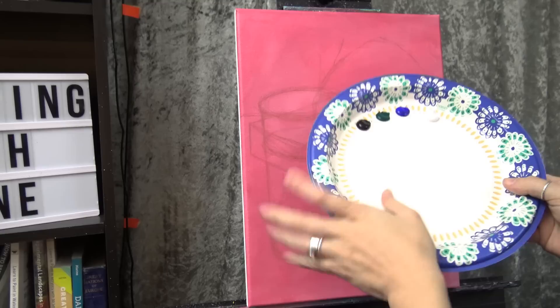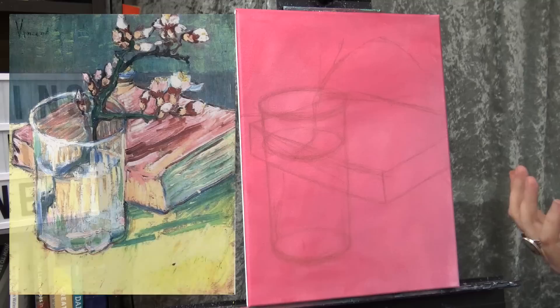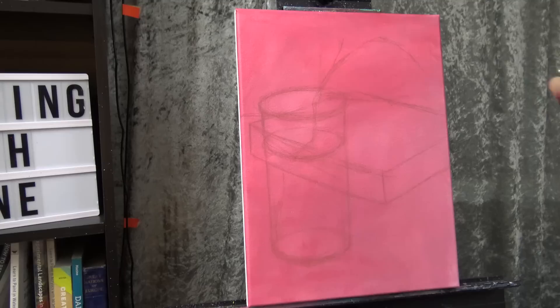I'm going to start by painting in the background behind the book. On my palette I have Payne's gray, phthalo green, ultramarine blue, and titanium white. A lot of times I get asked: how do you know what colors to use for a painting? I look at the image and decide how I'll get a color I'm happy with that kind of matches it, and then I just stick with it. In Van Gogh's image the background has kind of a blue-green look — a little phthalo, a little ultramarine — but it's also muted. That's why I decided to throw some Payne's gray in there.